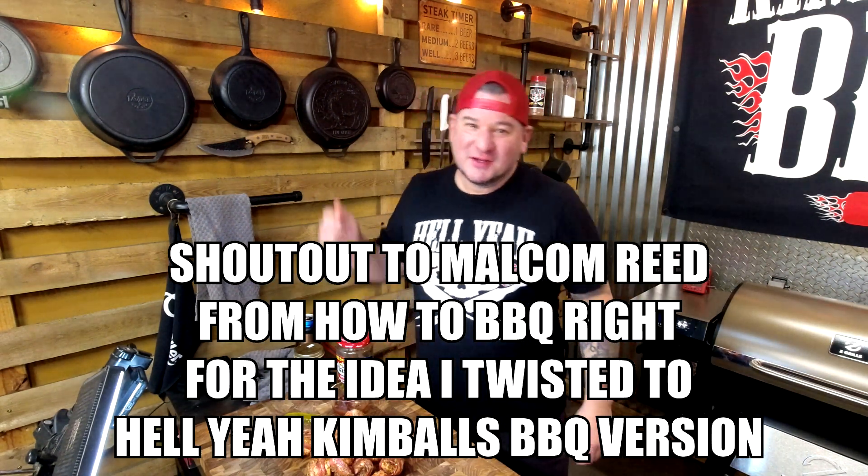So for your next party, do some dirty bird bites — you're gonna be happy. All of your friends and family are going to love them and they're going to ask where you came up with this. You're going to say Hell Yeah Kimball's Barbecue. Click subscribe, cheers folks!